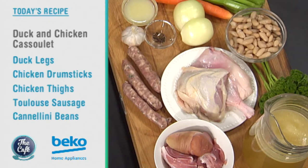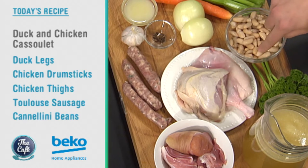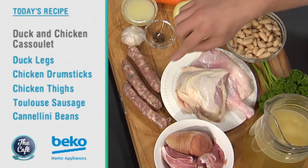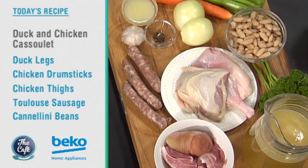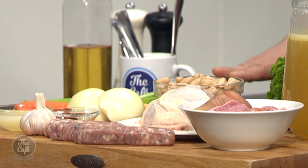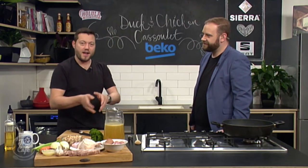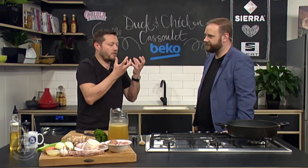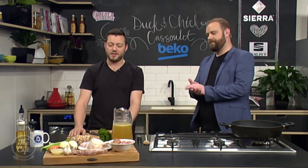So what have we got here? It's a meat-packed stew basically. Look at this — chicken thighs, bone-in to keep them nice and juicy, duck legs in there, Toulouse sausages — is that the bit that makes it French? Yeah, and smoked ham hock as well. So four different meats. We're going to brown it all off, and then we've got these beautiful beans. There's two options: you can have the dried beans, soak them overnight and cook them in the cassoulet for a few hours so they soak up all those flavours, or if you don't want to wait you can just use the tinned ones and put them in towards the end.